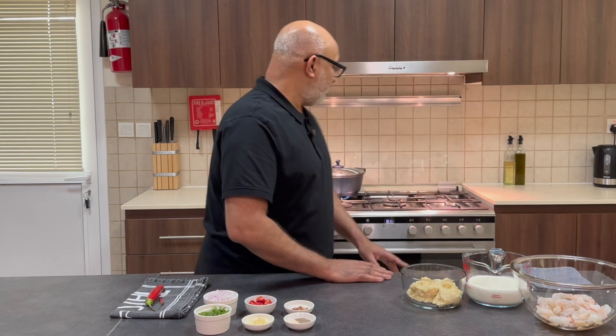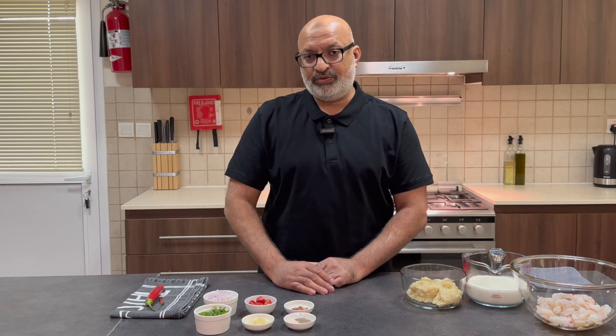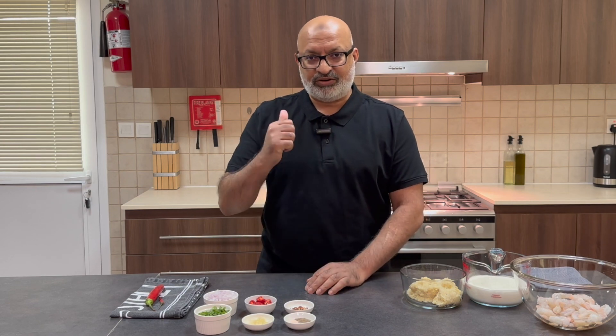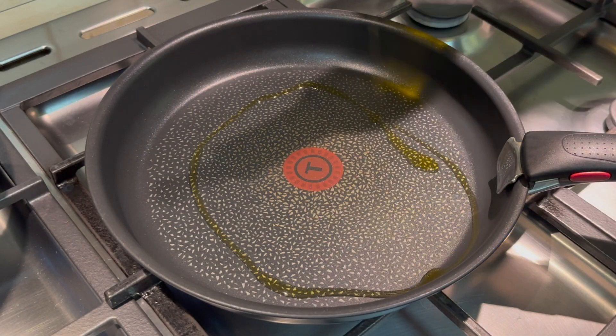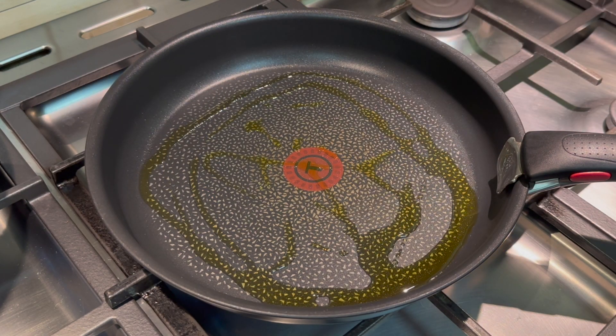Okay, so that's everything done with. I've got a pan on the hob with some hot water, probably waiting for the pasta. I'm going to get everything ready so I'll see you back at the hob. I'm just going to start off with a pan and some olive oil, and I'm going to start off with the onions.